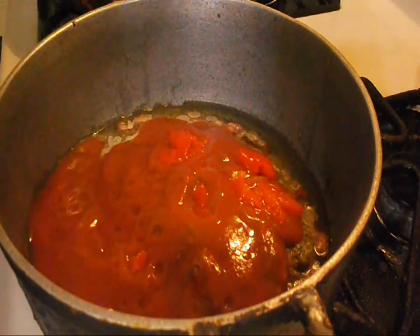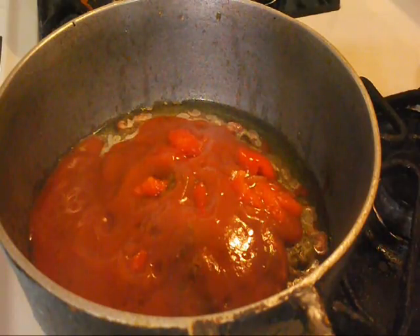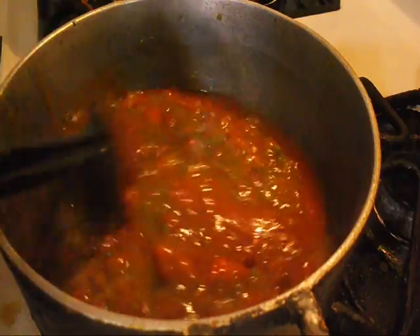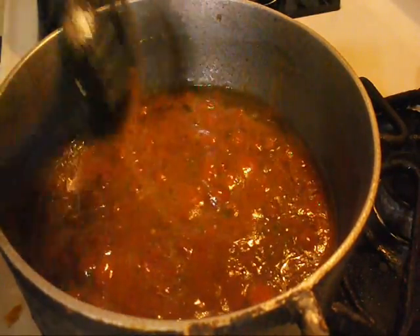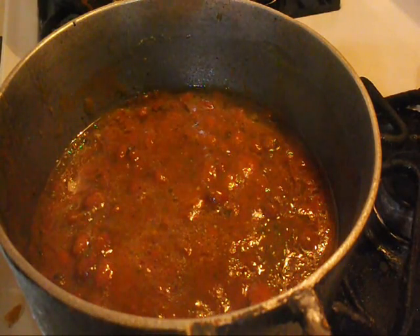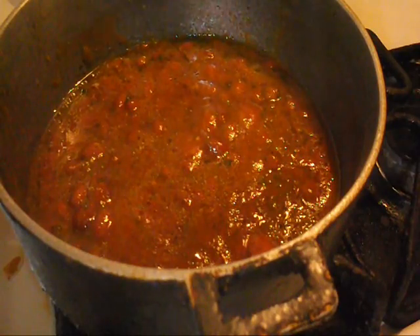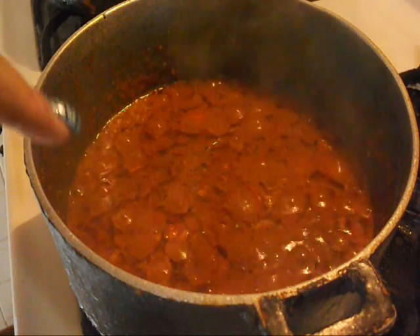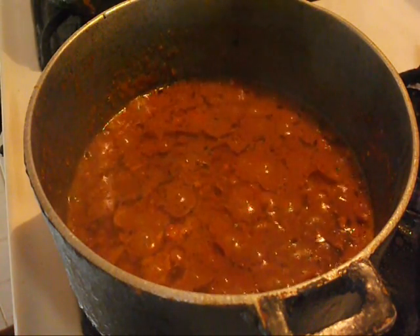Then I'm gonna let this sauté. I'm gonna sauté the beans for like two minutes on medium heat, and I'm gonna bring that to a boil, and then I'm gonna add my rice. So as you see, I brought it to a boil and the beans are nice and sautéed now.